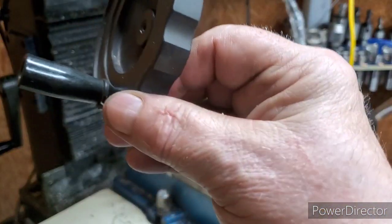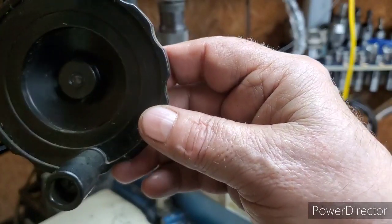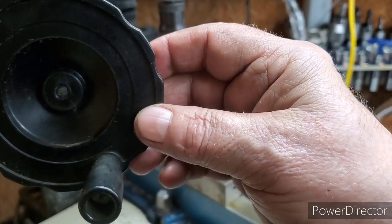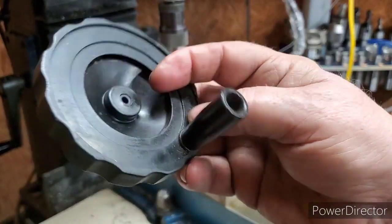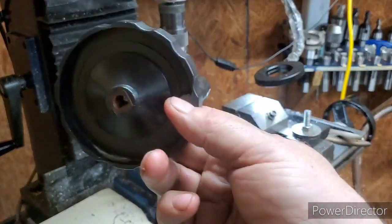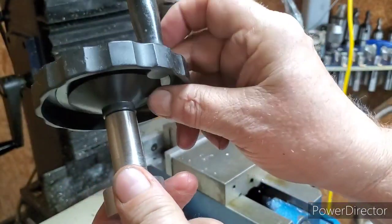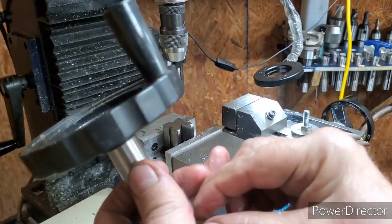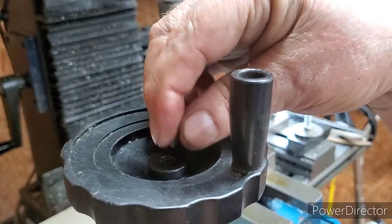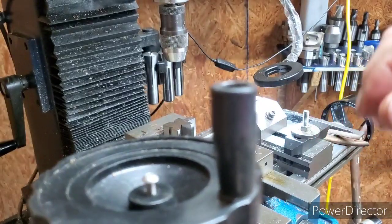This is an old wheel off of a table saw that went bad — the motor burned up on it. I still got a few other pieces but this is the wheel; it adjusted the angle of the blade when you were cutting angles. It's got that D-shape in it — that's the reason I cut the flat on this. It'll fit right in there like that, then we're gonna put the screw in there but I gotta get a washer first.